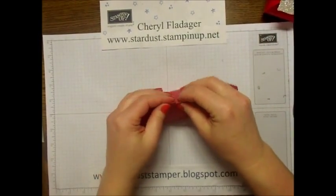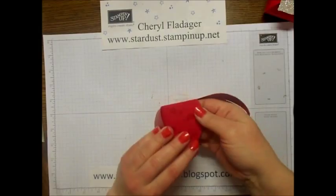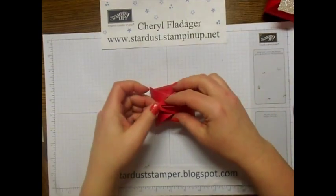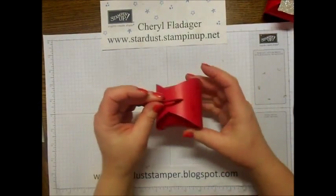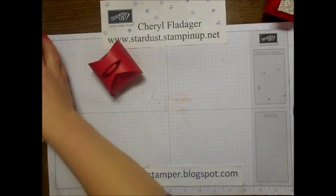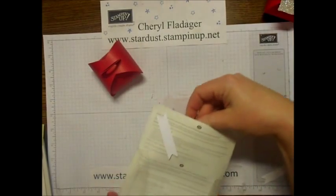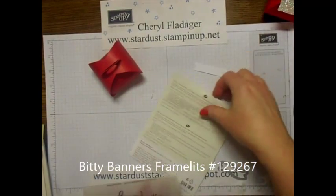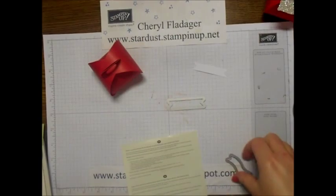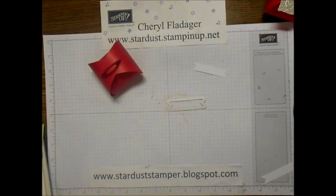Now you can fill your little Curvy Keepsake box with Hershey's Kisses or all kinds of little candy treats - whatever you'd like to stick in here. The next item I'm going to use are the Beady Banners. I already punched them out. I'm not sure if it will work without running it through the Big Shot, but this is the largest size I use - so let's give it a whirl.